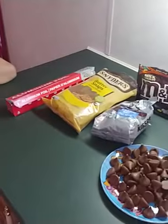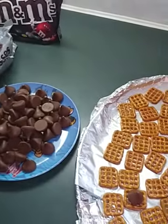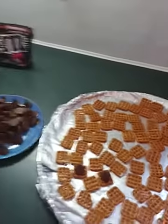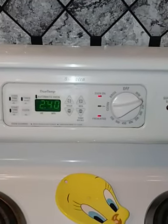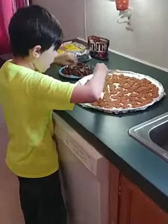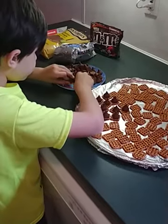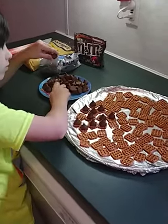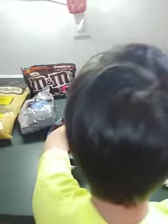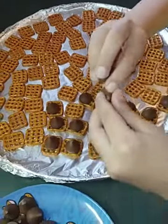Peyton is going to start putting our Hershey kisses on top, one on top of each one of the pretzels. While he does that, I've already got the oven preheated to 200 degrees, and then we're going to put those in there and they're going to stay for three to five minutes, just until the chocolate starts to get real shiny and melty.